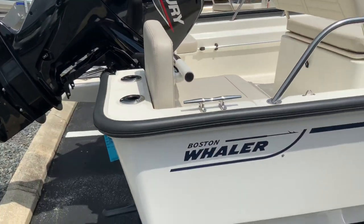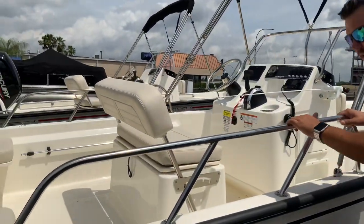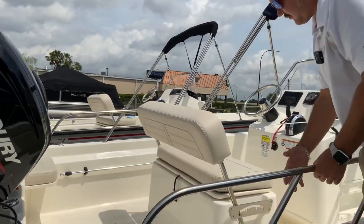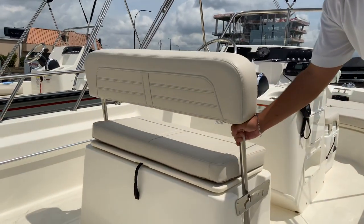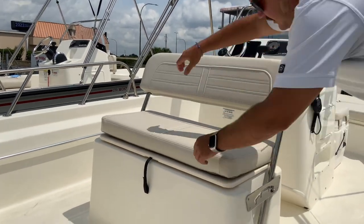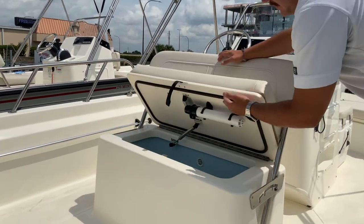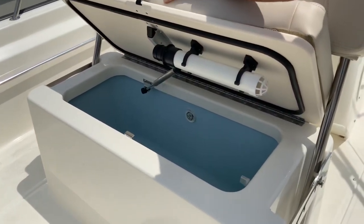All these seats will fit underneath the helm. This seat has a high rail in the back, giving you nice gunnel space, and a flip-flop seat with multiple seating positions. Underneath you'll have a really large live well.